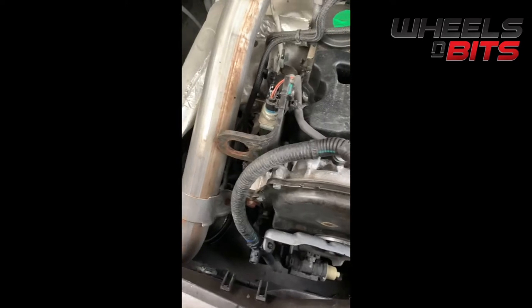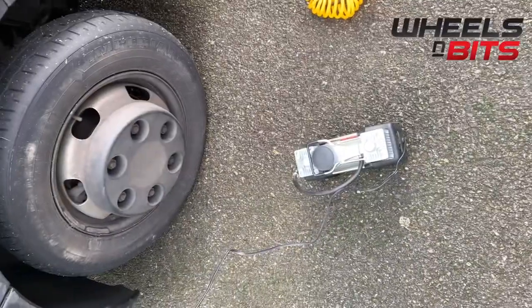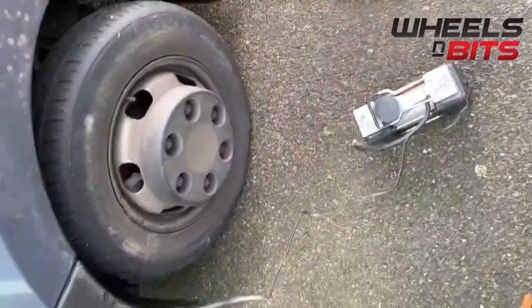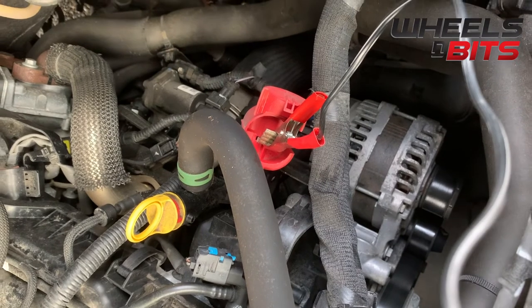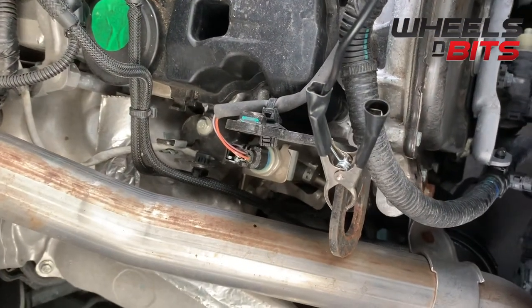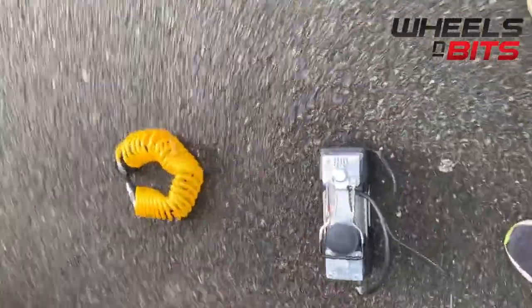In the engine bay you have your positive terminal and earth mounting points, because the battery is hidden underneath the seat in this vehicle. This compressor is quite large — a twin piston at 0.25 horsepower — so it needs more than a standard cigarette lighter connection. You'll see we've connected onto the positive terminal in the engine bay and earthed onto the engine body.